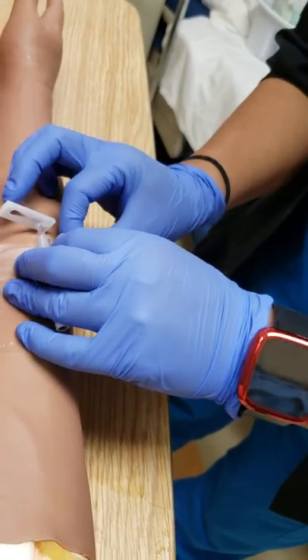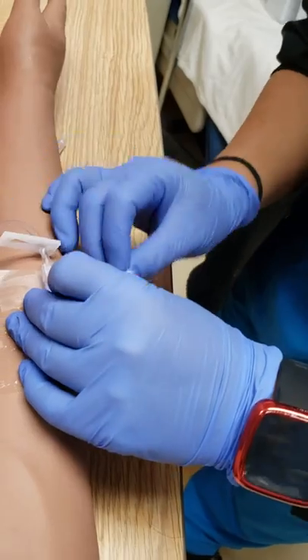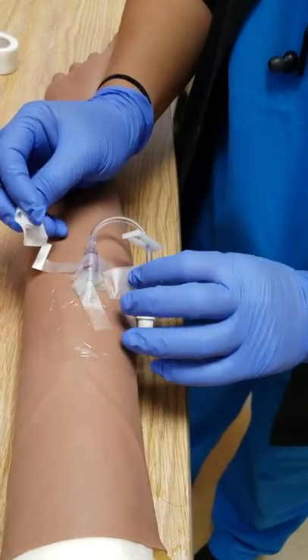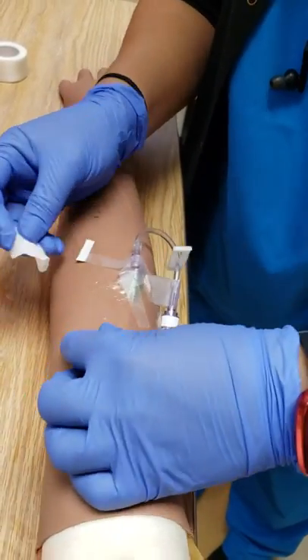If the IV has been on the patient's arm for a while it may have become really sticky, so these things can be hard to remove. We're going to peel the dressing and the tape all around the insertion site.